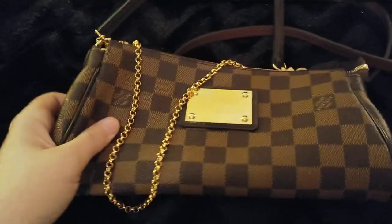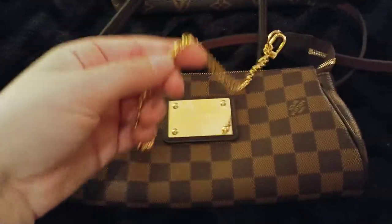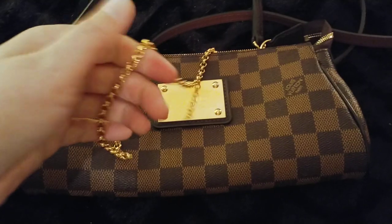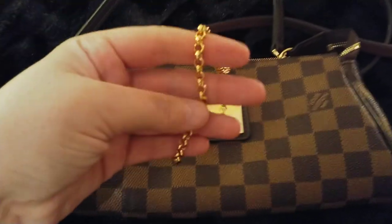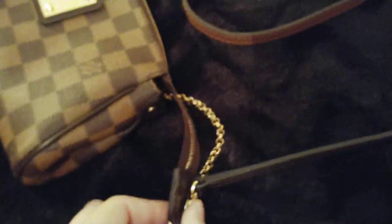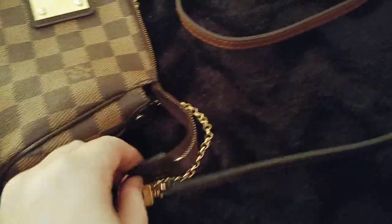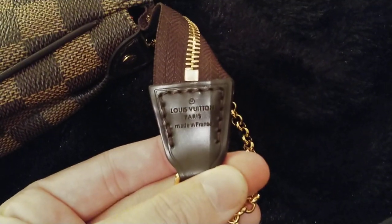The canvas is sturdy, it's not rubbery, which is a plus, and the chain has really good weight to it. It's metal, not plastic, and it looks like the authentic in my opinion. The strap is a shoulder or crossbody strap, really long — it's more of a crossbody. The only thing I'm not sure about is the length of the zipper. I'll show you the heat stamp — it looks decent quality, but I think the zipper should be a little bit shorter.